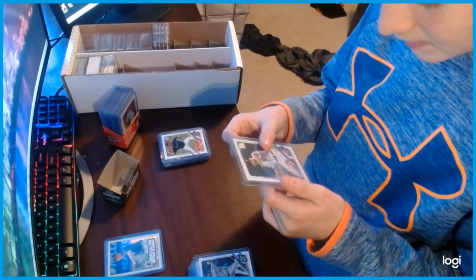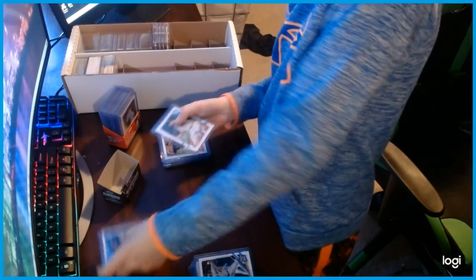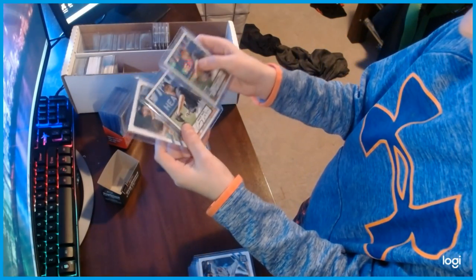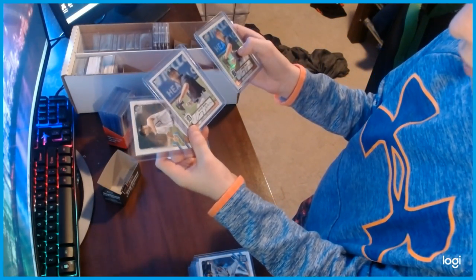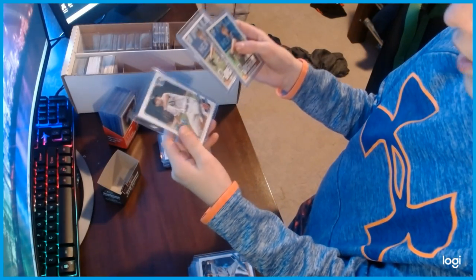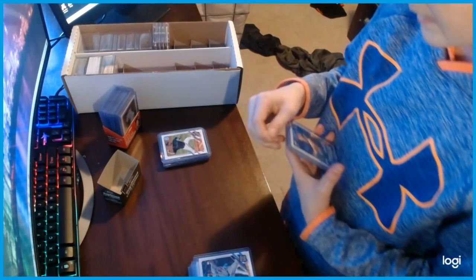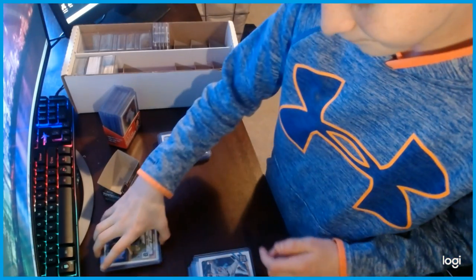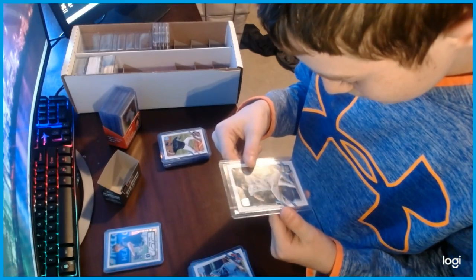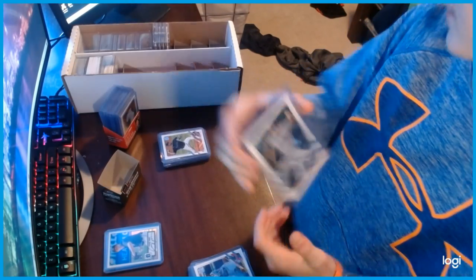We have a rookie Casey Mize card, no autograph. So right now I have three Casey Mize cards: Chrome autographed, rookie autographed, and just the rookie card non-autographed. We have a Clayton Kershaw 2020 World Series card in a hard case because he supposedly was very good.